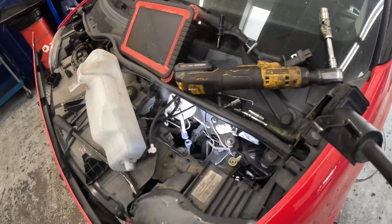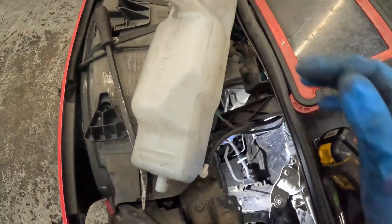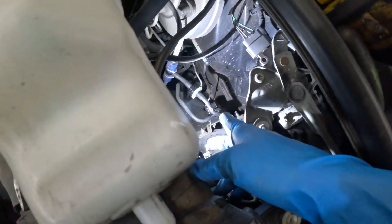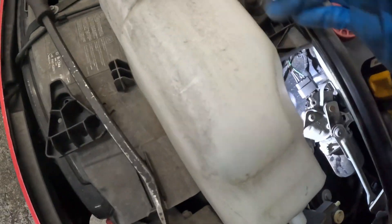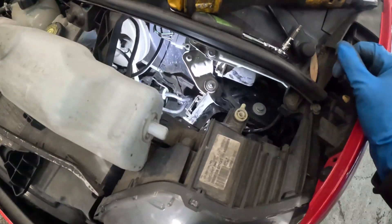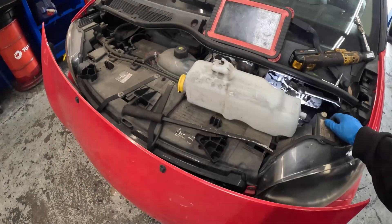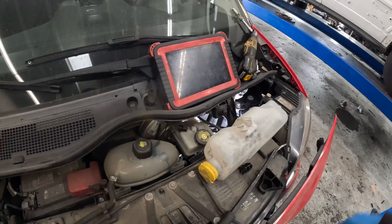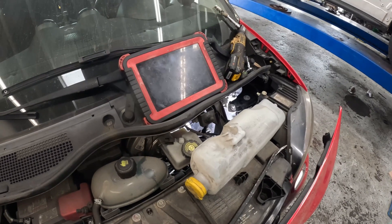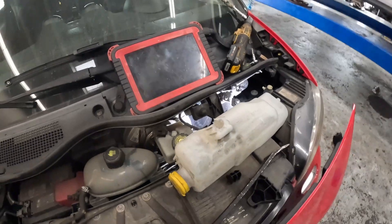We'll replace it with our new one and put everything back together. We got a new one in. Now put our washer fluid reservoir in — I'll probably pull this screw out and put in a zip tie, or maybe put it back on the bracket. That's pretty much the video. After that, you can clear the codes and drive it around. If you have a scan tool, you can check live data and the coolant should get to an operating temperature now. Hope you enjoyed the video — peace!